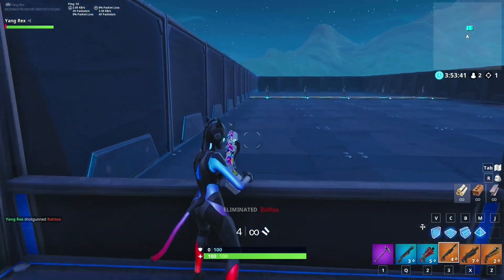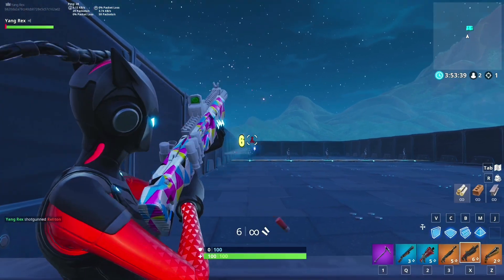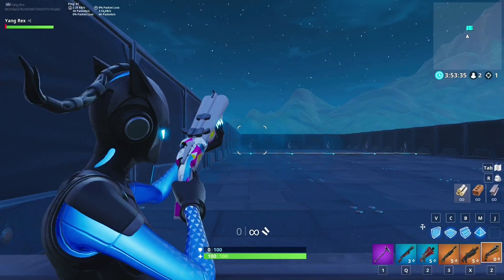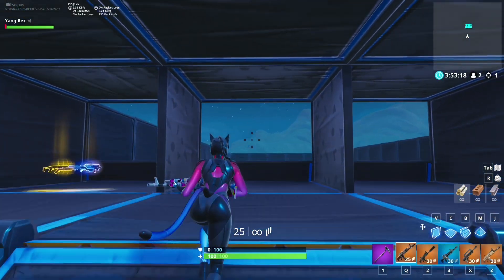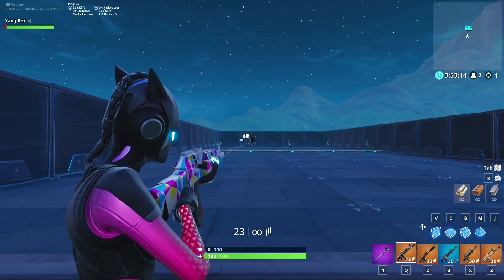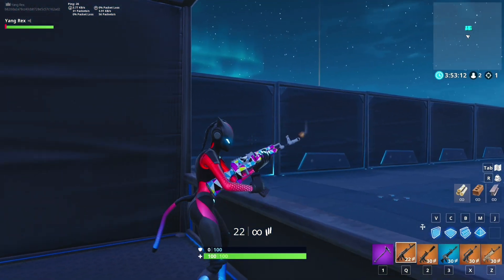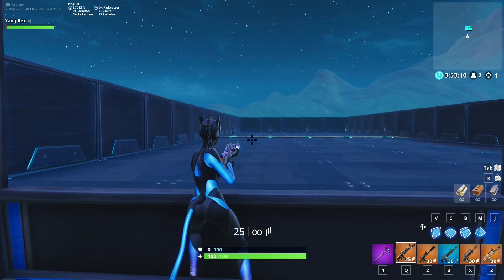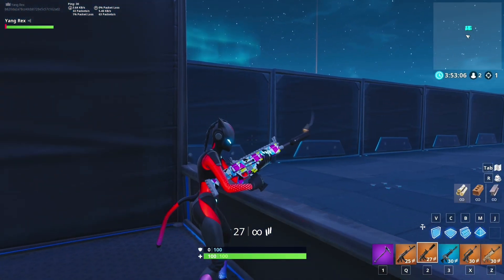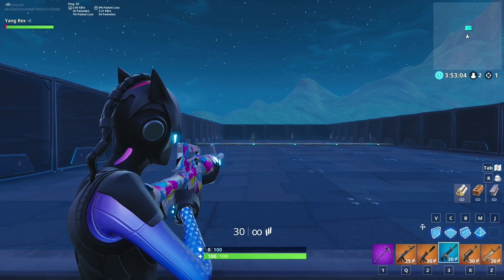Here's the heavy shotgun — it's vaulted — and here's the double barrel. Those are pretty clean. Let's check out the ARs. Here's the AK — reload — that looks pretty clean. Here's the suppressed — clean again. Normal AR.